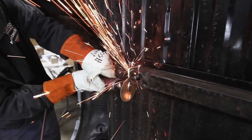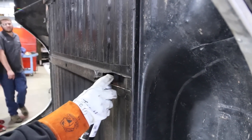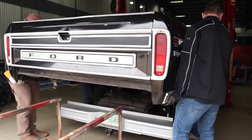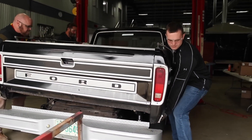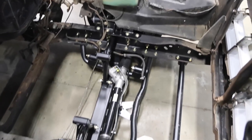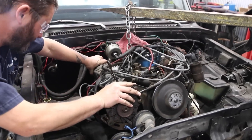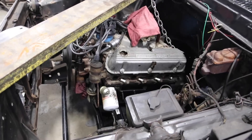While the bed floor is left unmodified, we do need to cut the support rails just a bit to provide clearance for the new four-link. With the suspension all bolted up, we can drop the engine back in and get an alignment, then have some fun.